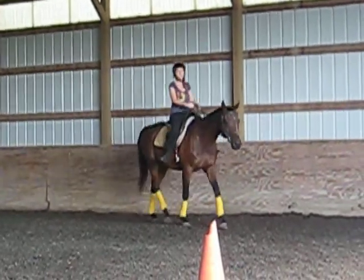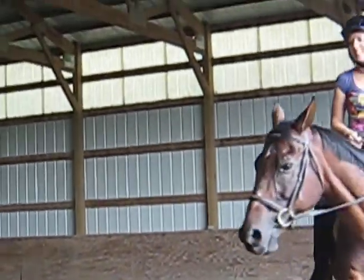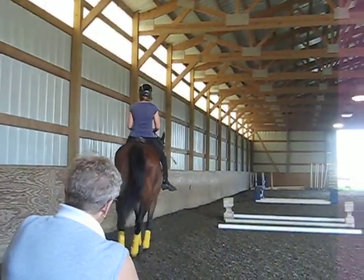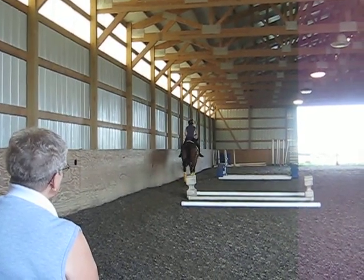You can't ask for a better trot than that. How about posting no stirrups? Now bring your toes up, heels down. You pretty much want your feet just like they'd be if they were in the stirrups.